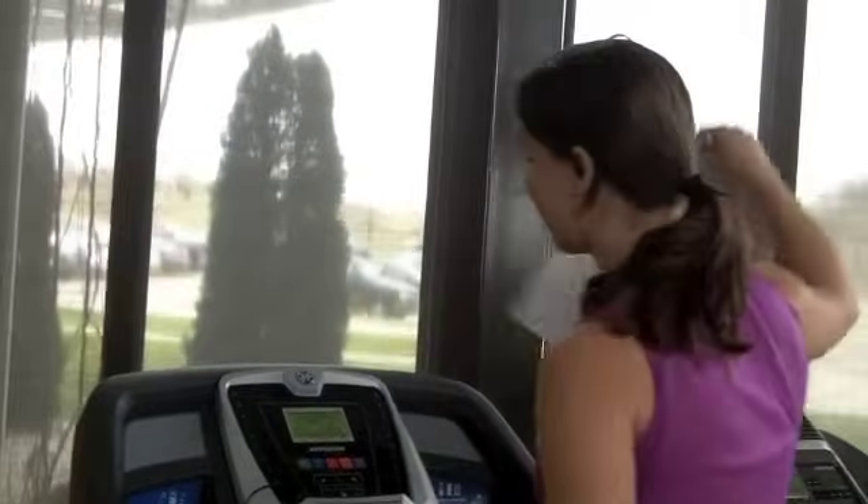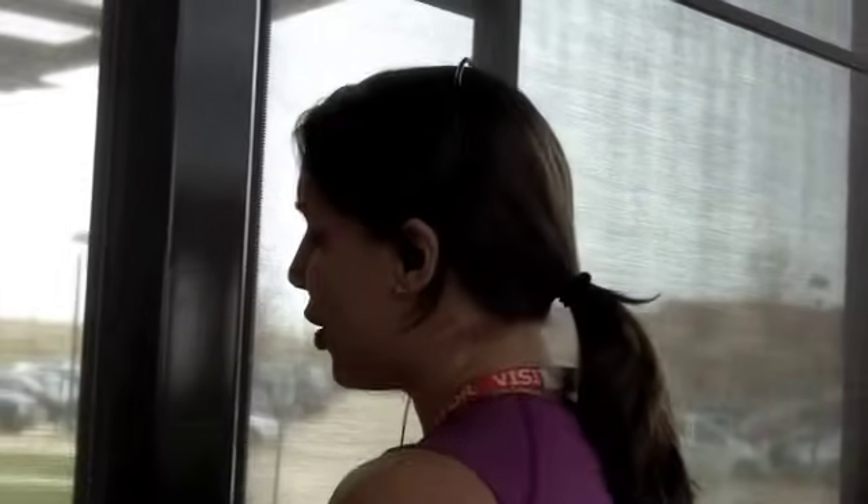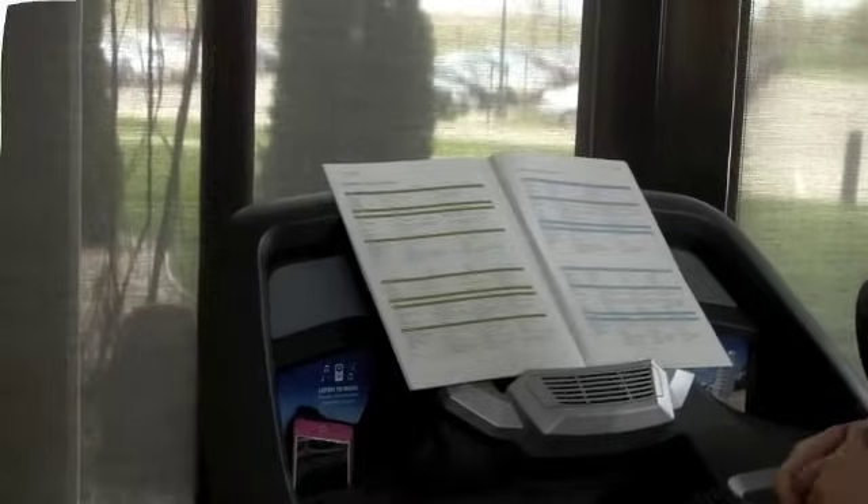Finally, if you're a reader — especially if you're doing walking and maybe need to study your report for work — you can just put it right there, do your workout, read through, and it's not going to fall off. So really nice system overall. For more information on this or any of the other models, check out www.treadmill-ratings-reviews.com. Thank you very much.